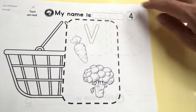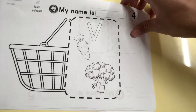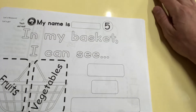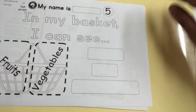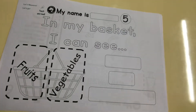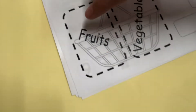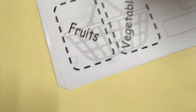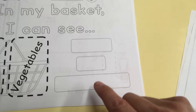Now we're into vegetables. A carrot is a vegetable. Broccoli is a vegetable. This is number five — in my basket I can see fruits and vegetables. Can you find the word fruits? Where is fruits? That's right, here it is: fruits. You can just copy: F-R-U-I-T-S. F-R-U-I-T-S. Fruits and vegetables.